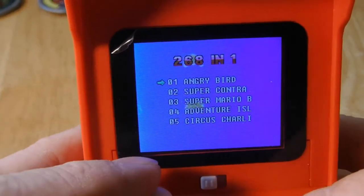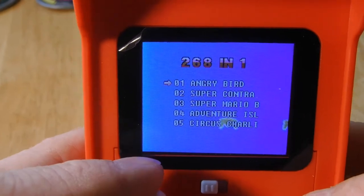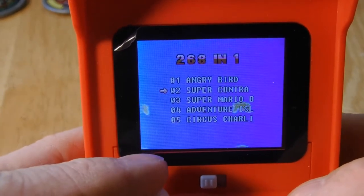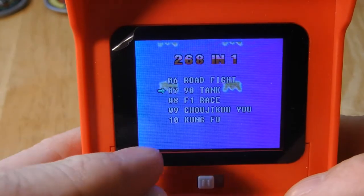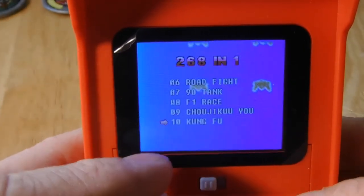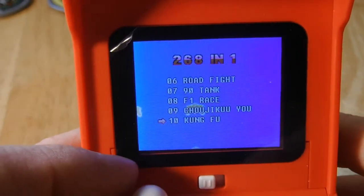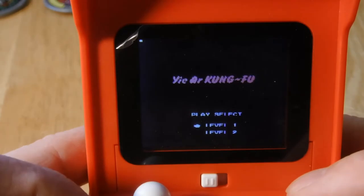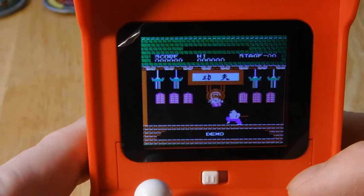Alright, I do Contra all the time, so let's try some Kung Fu. Oh, this isn't the Kung Fu I was thinking of, so I'm going to reset. Let's try some Kung Fu.